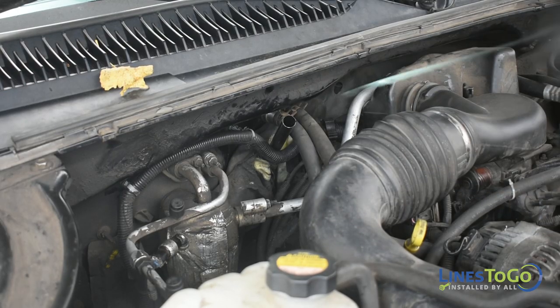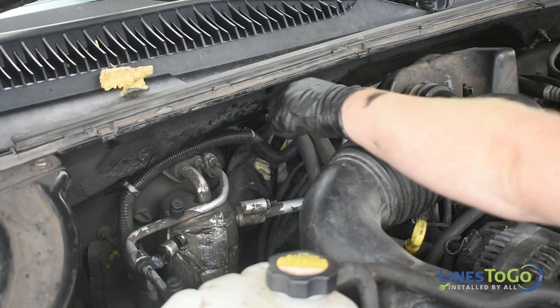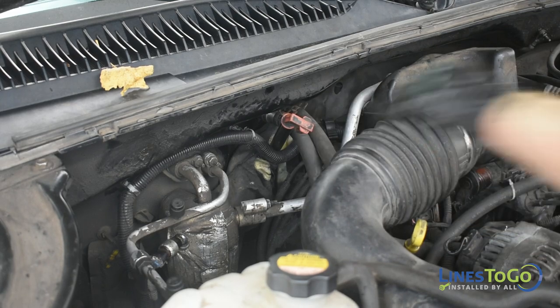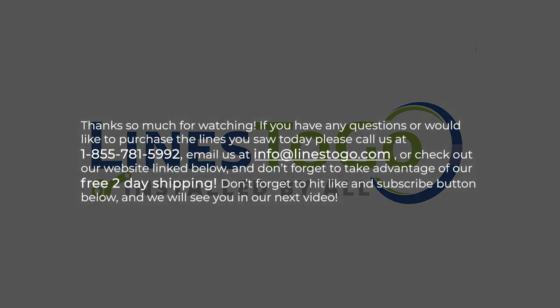With the vehicle running in park on a level surface, check the transmission fluid level and top up as required. This concludes the installation of transmission lines on a 2001 Silverado 1500 with Lines2Go part number TCL-157-SS. Thank you so much for watching.